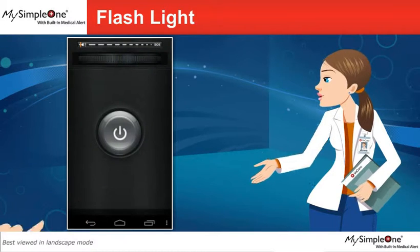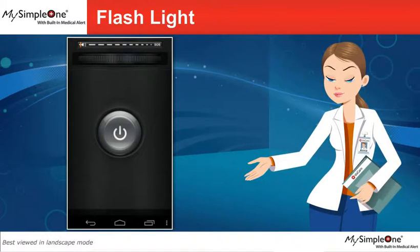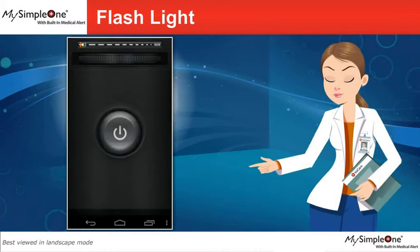Simply tap on the flashlight button to open the flashlight application. You will find an on-off switch. Push the button to turn on the light.